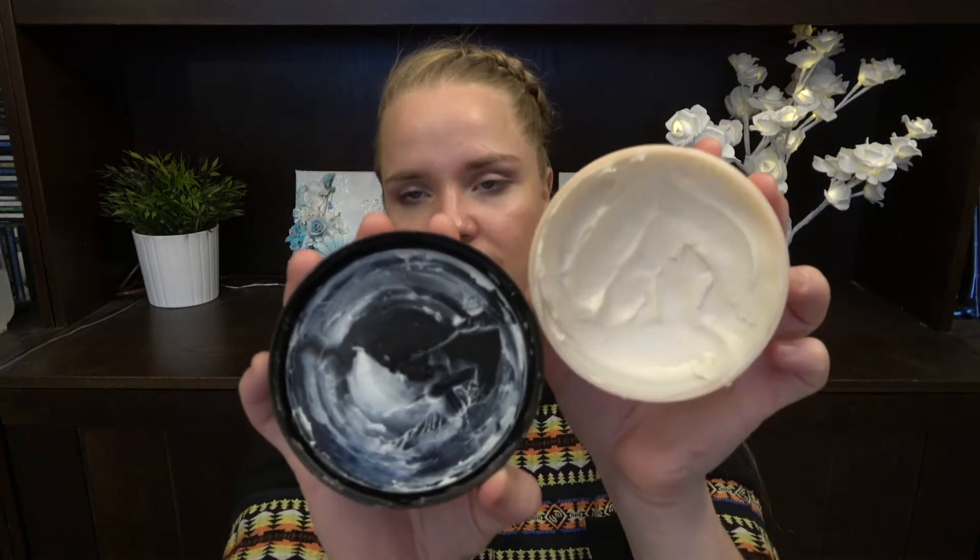Then we have The Body Shop Shea Nourishing Body Butter — I have been using it quite a bit, but this too is huge. I'm used to their smaller containers. Then we have the Yves Rocher Hamam Bath and Shower Gel — I'll probably use this in a bath because I have so many shower gels to go through. Then we have Molton Brown's Recharge Black Pepper Bath and Shower Gel, also for the bath, and the Relaxing Ylang Ylang from Molton Brown.